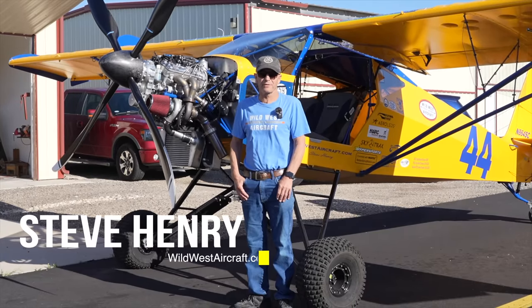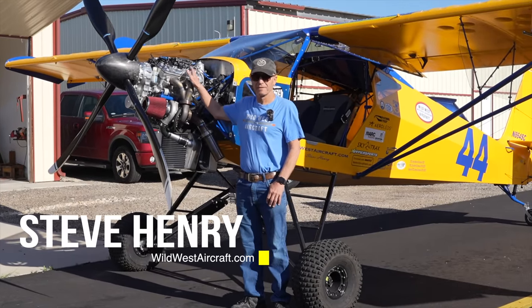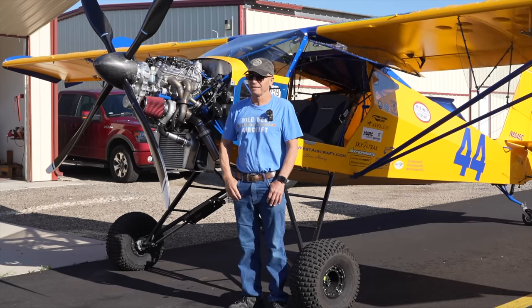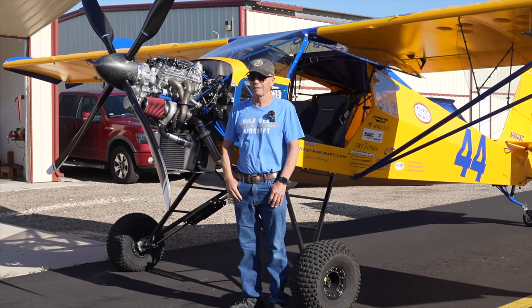I'm Steve Henry with Wild West Aircraft and this is our newest EHA 8, which I've been flying for a few months now and liking it a lot.